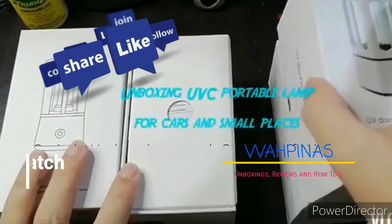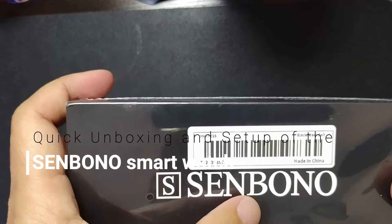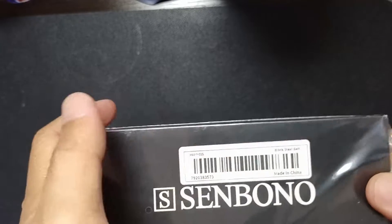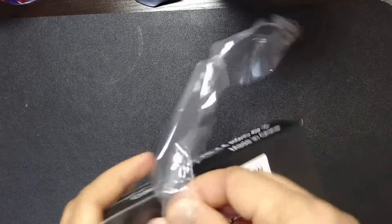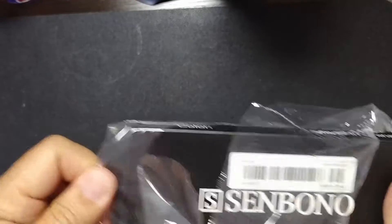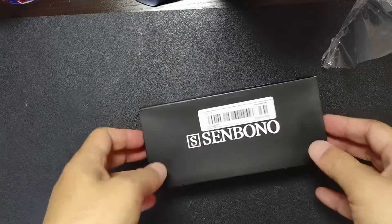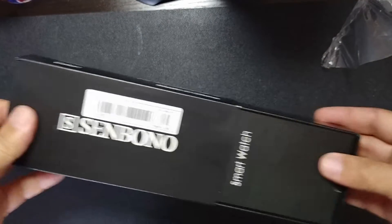Today we're unboxing another smartwatch. This time it's from Senbono, made in China. It's supposed to have a black steel belt, so comparing it to my Lige is gonna be fun. Let's see what's inside.